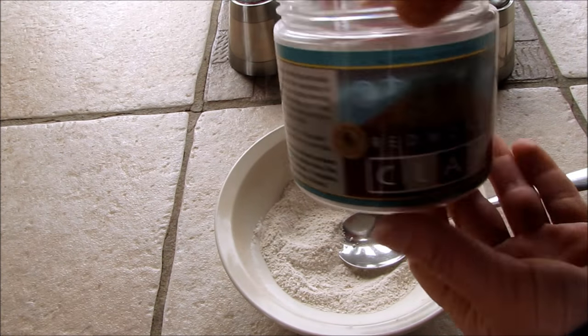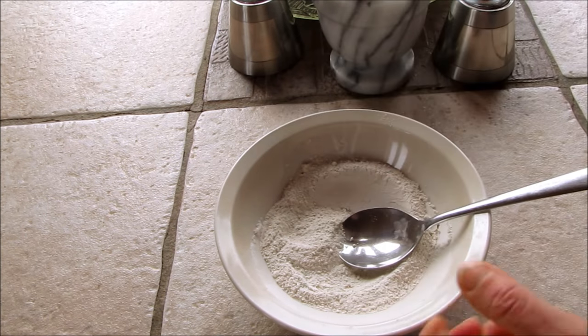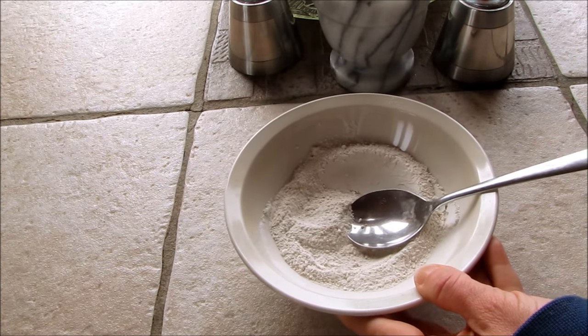Now you can put it in a container. I have a Redmond clay container like this and I'll just fill it up and keep it in the powdered state until you're ready to use it.